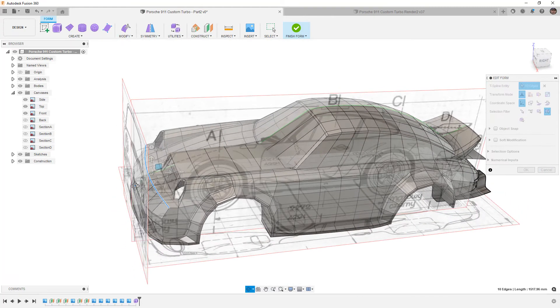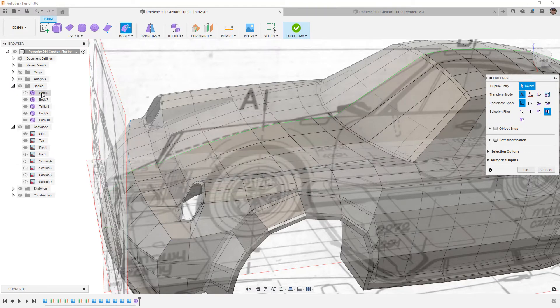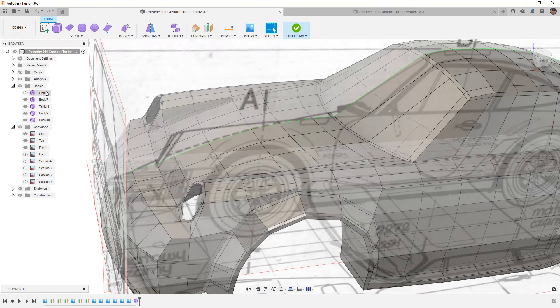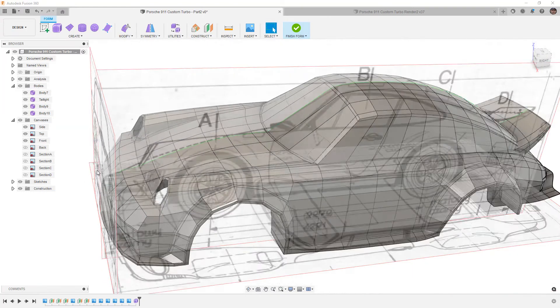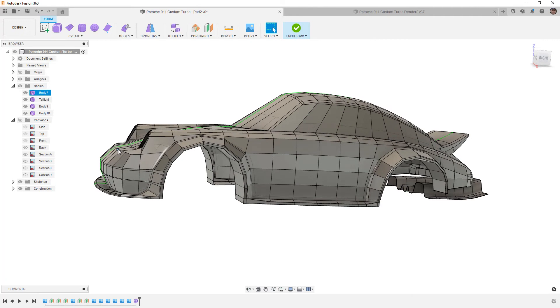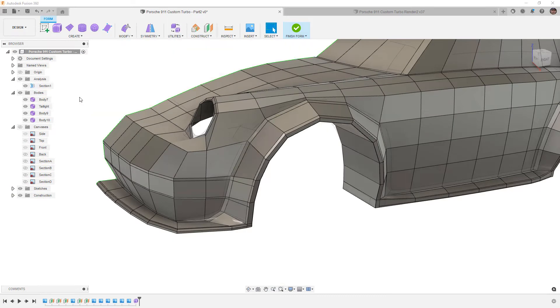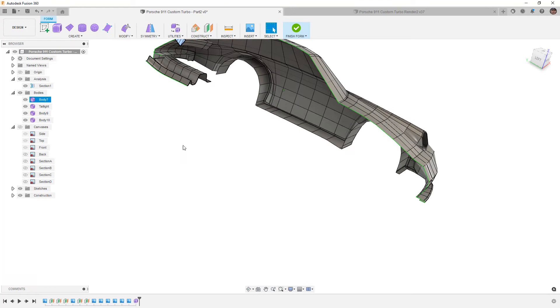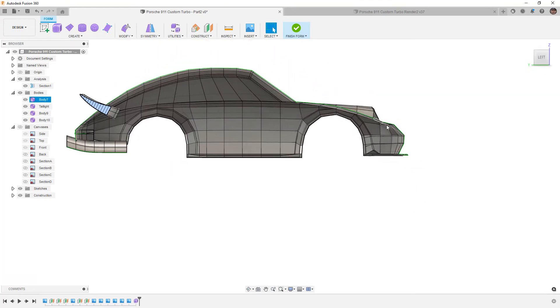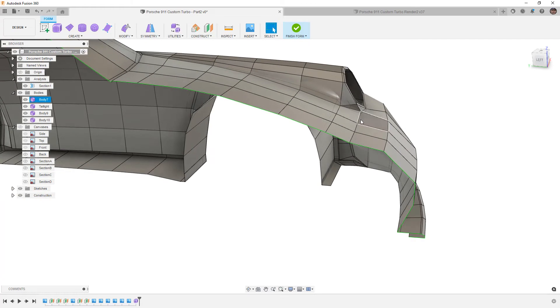Before getting too carried away, I need to fix some of these other edges. I'll delete the G-endo surface we created since we don't need it. The problem I created with the hood is visible — we raised this edge up but now the rest are dipped down. Going back into section analysis helps us see through the model. We need to raise at least the middle three edges, though the front edge near the headlight needs to stay where it is.